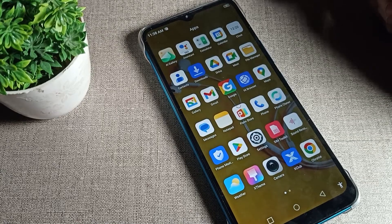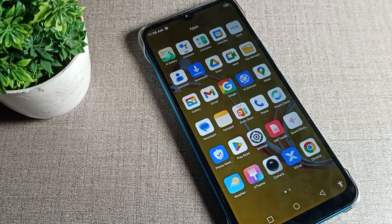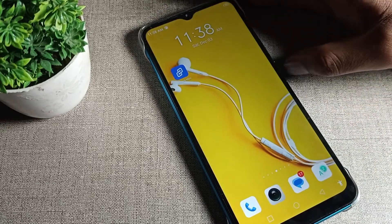Hello friends, welcome back to the channel. Today we are going to talk about the Infinix phone smart screen setting — also known as raise to wake. In this video we will talk about how to turn it off on your Infinix phone device.